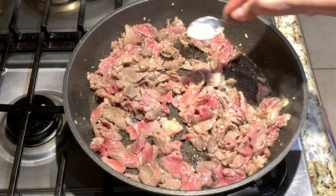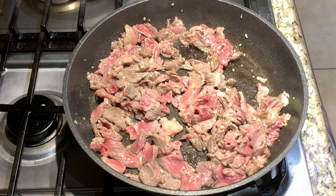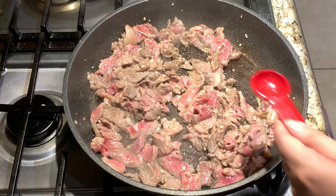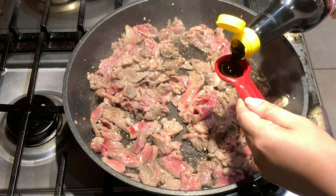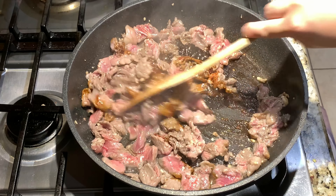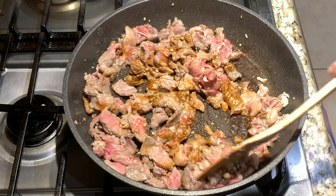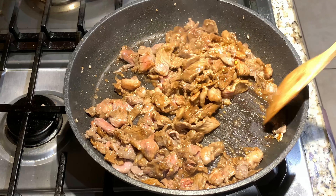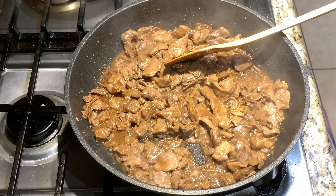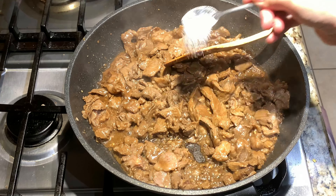Add in half a teaspoon of salt, then a few dashes of black pepper, then one teaspoon of dark soy sauce, and stir fry for one minute. Then add in half a teaspoon of sugar and stir fry until fully cooked.